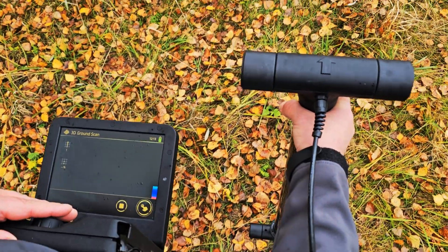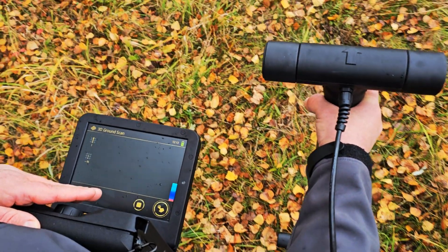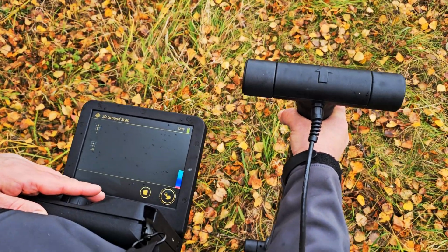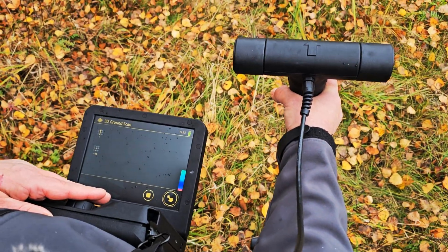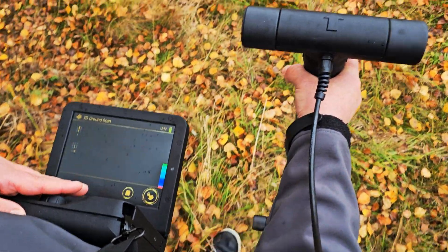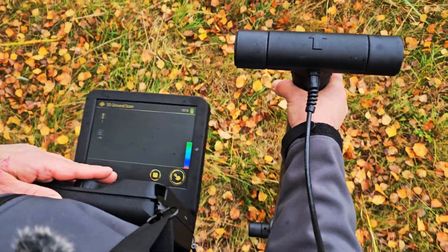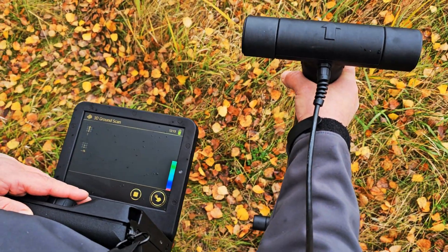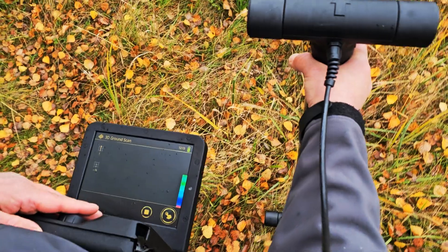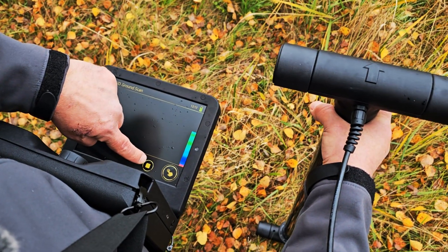I'm going to take my time and attempt to do it right the first time — my philosophy is one time right and you don't have to repeat yourself. With your scans you're going to be doing three scans: two original scans and one control scan. The control scan is really important — actually, they're all really important.